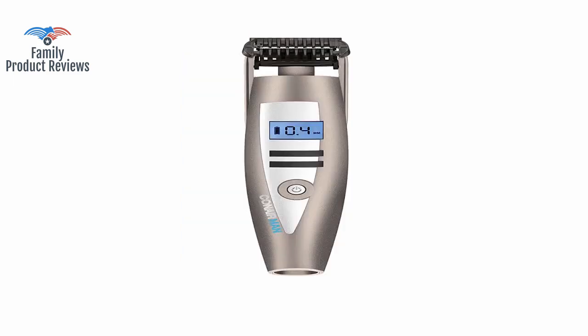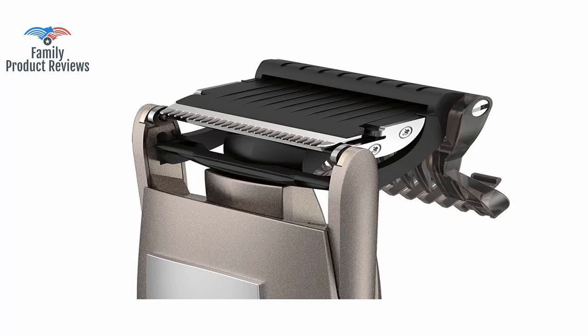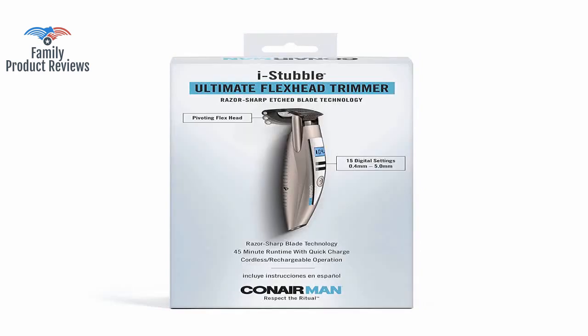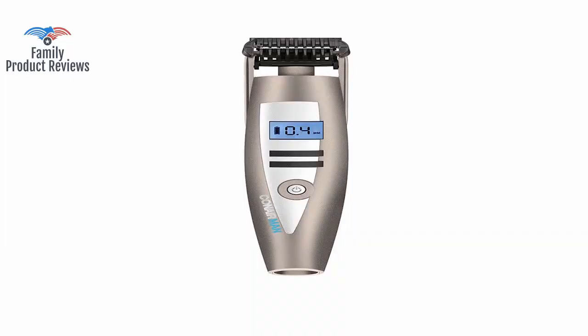The floating, contoured head tracks the curves of your face for exceptional accuracy and comfort — and that description is actually an understatement. Even at the lowest setting, it has no issues or snags when trimming the normally difficult areas around the upper lip or chin. This trimmer does a great job of giving a very uniform shave without any issues.